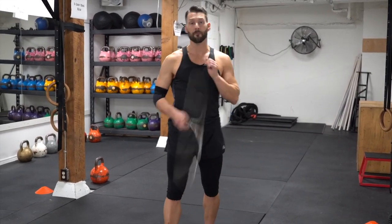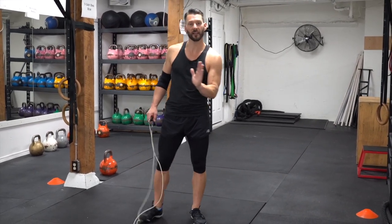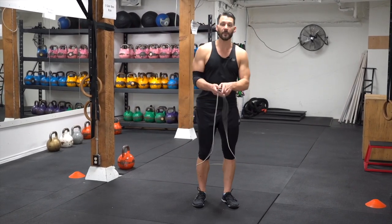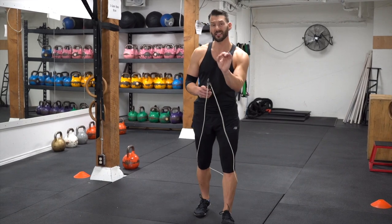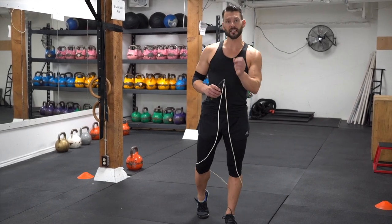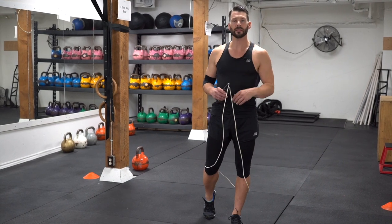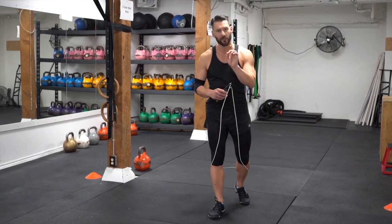We're going to combine the bounce step and the alternating foot step. We're not going to bring the knees up quite as high as the last video — just make sure that we're moving sideways while still getting the feet up and increasing the intensity. The name of the game is always to be smooth and consistent. Don't worry about speed — speed will come with time as long as you practice diligently. You want precision and accuracy first.